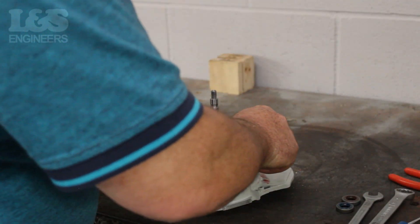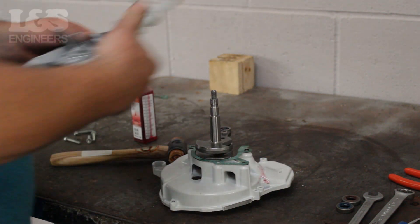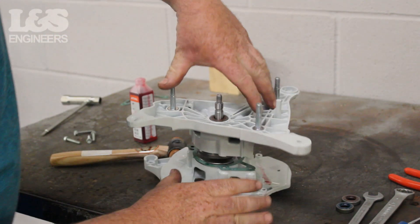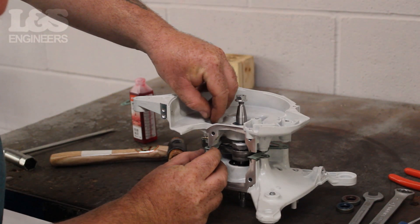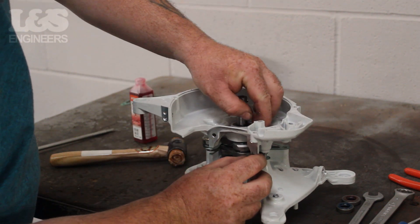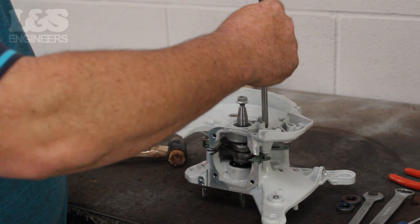Before fixing the other side of the crankcase on, we need to put a new gasket in place. Place the gasket in position making sure it follows the pattern of the casing. Once in position, push down the other side of the crankcase. Place each of the screws into the side of the crankcase and screw in using a torque spanner. Make sure each of the screws will go through the corresponding holes which are in the gasket.